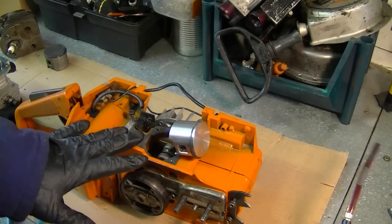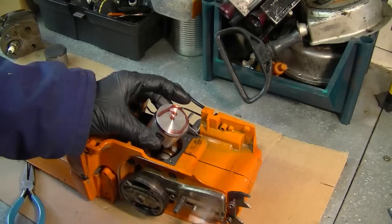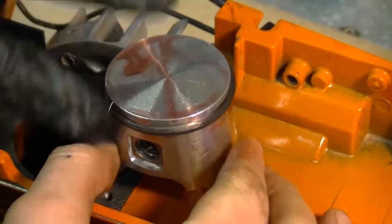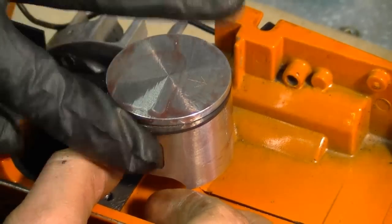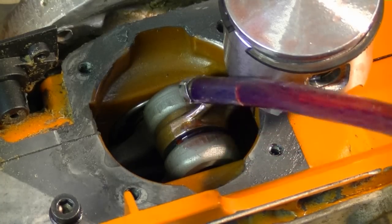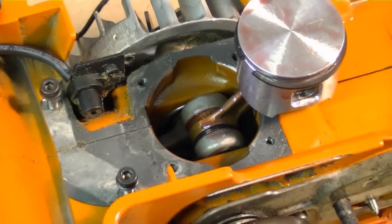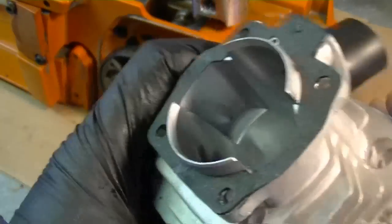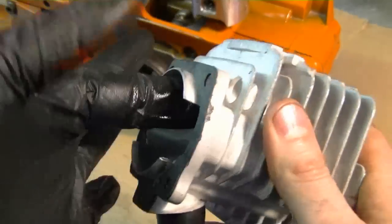Now we're ready to install the cylinder on the piston. I'm going to put a bit of oil on the ring and smother it on there — it's going to make it easier for the cylinder to go down, and when you start it up it's going to have a bit of oil in there already. I'm also going to squirt a shot on the crank bearings for the connecting rod — it's going to smoke a bit when it starts but at least it's going to have lubrication. I'm also going to put a few drops of oil inside the cylinder and smother it all over, especially where the piston comes in first at the base.